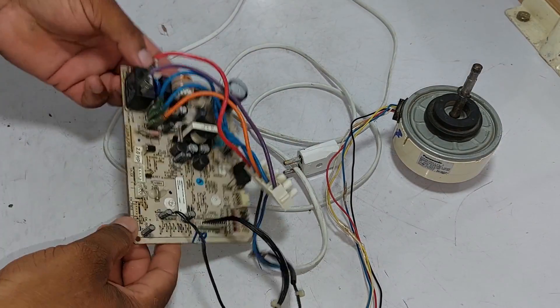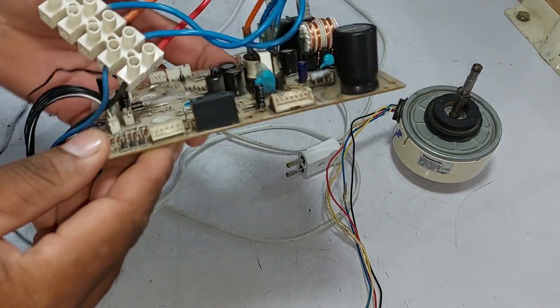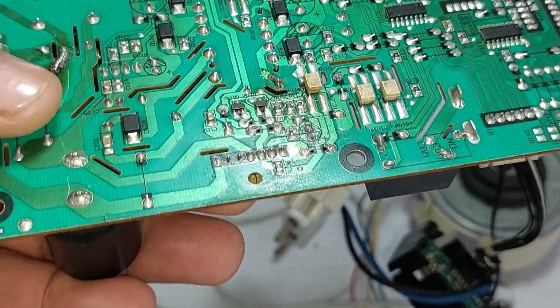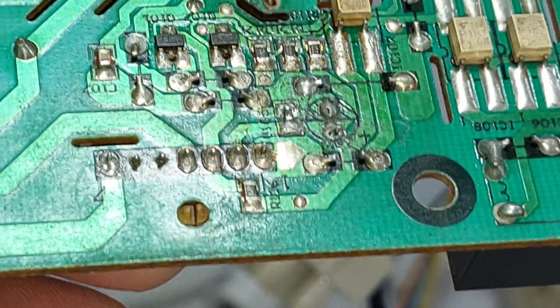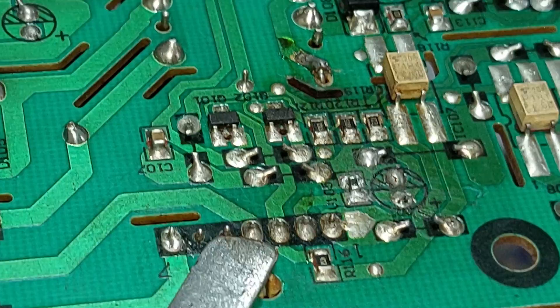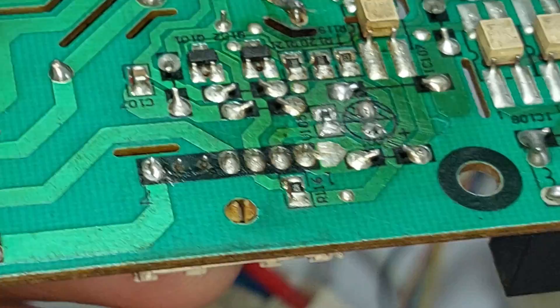To repair this circuit board, we will have to understand it. Seven pins are in the connector of the blower motor, but actually there are five connections. The blower motor has five pins, so the five connections will work in the circuit board. Two pins in the circuit board connector are extra.